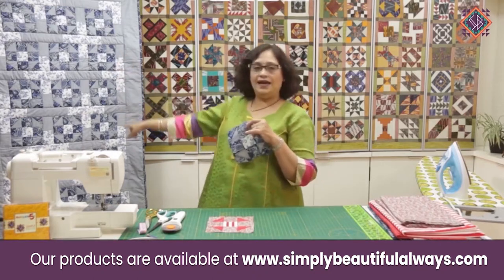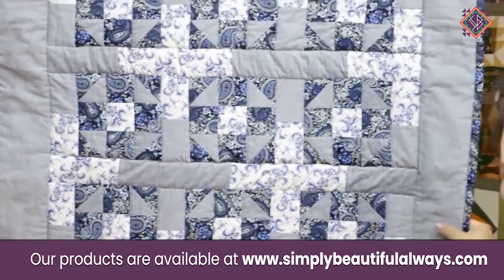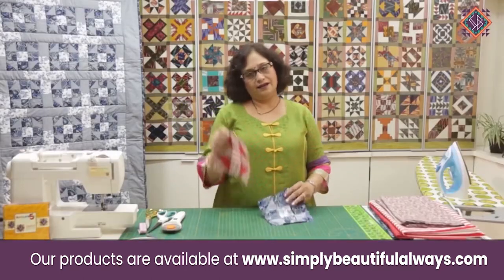We have made a yoga mat from this. Since I have used this blue color before, I am going to make this red color.